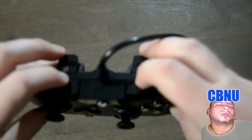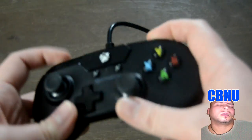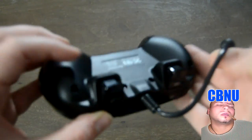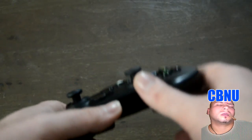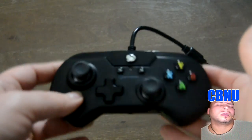Then you have these buttons here — the LB, RB, LT, and RT. These buttons work just like you'd expect. But this is where I have a problem with this controller. The LT and RT are not very responsive; they require a lot of pressure and don't have a smooth motion like the original Xbox One controller configuration.